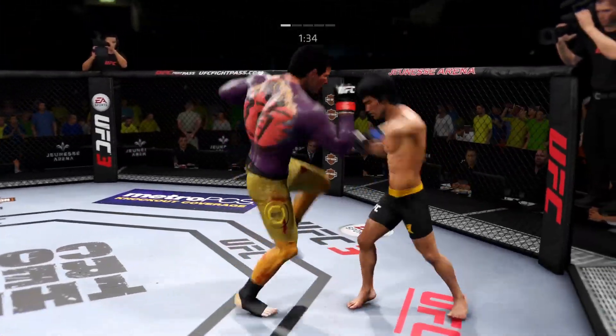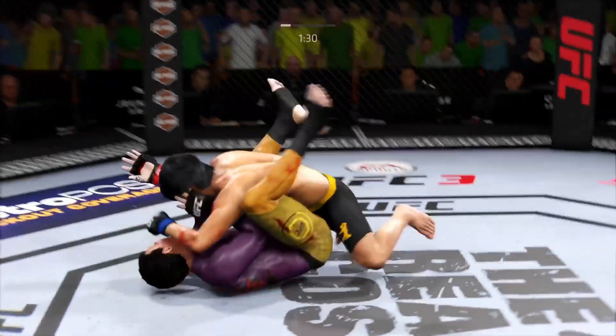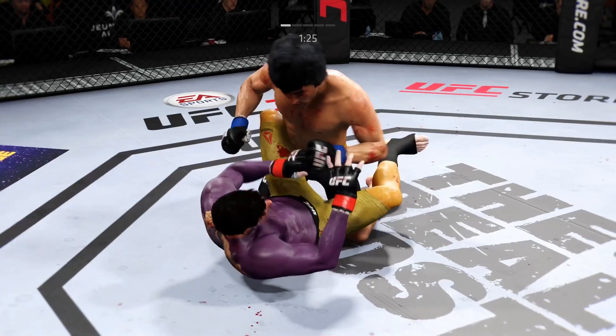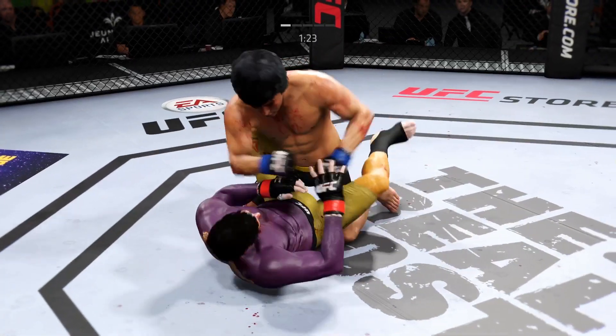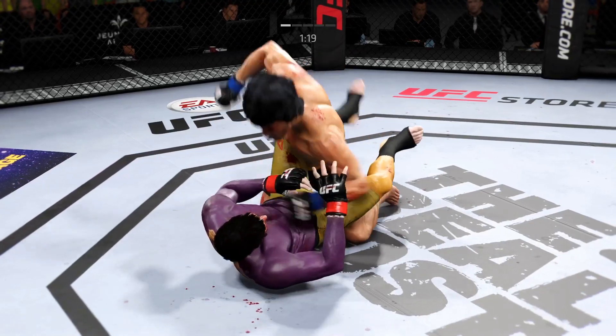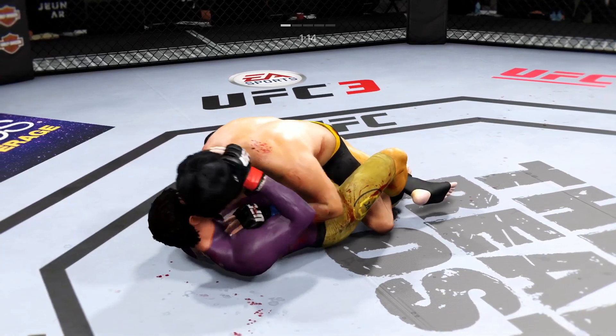Lee gets hit with a kick. This could be it right here. This is not a man you want on top of you. The elbow to the body as the ground-and-pound continues to be on point by Lee. Beautiful body shot there too. He connected with an elbow.